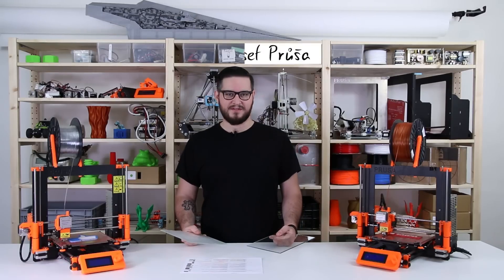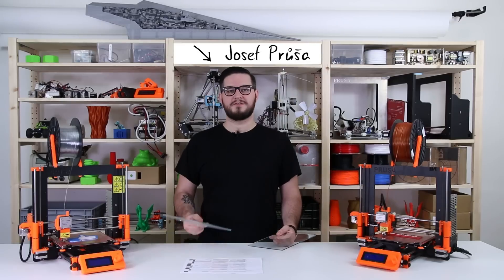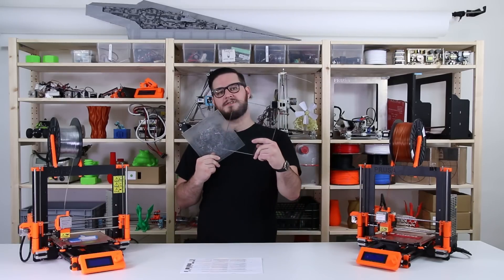Hi guys, we have an extremely simple and useful trick today. I'll show you how to clean dirty and messy glass to look like this.